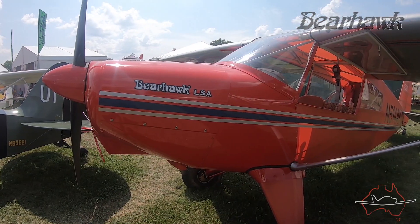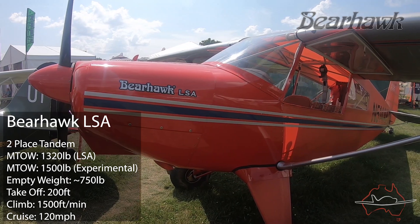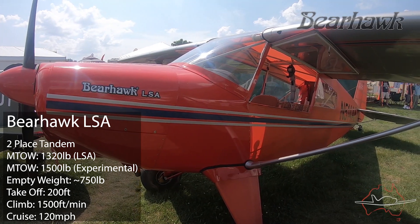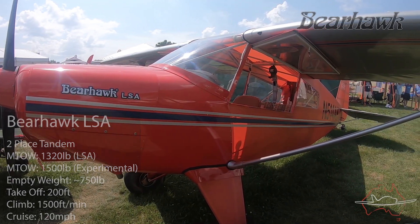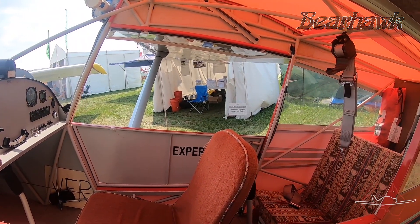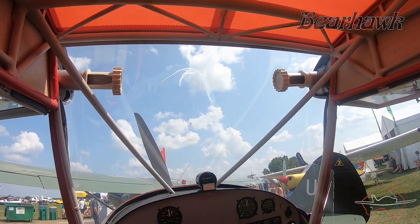I'm Mark from Bearhawk Aircraft. We manufacture kits for three models of airplanes: the Bearhawk LSA, the Bearhawk Patrol, and the Bearhawk Four-Place. All three models have very similar design features because they were designed by the same engineer, Bob Barrows of Virginia — a very well-known, highly regarded design engineer. I've been flying his airplanes for close to 20 years and couldn't think more highly of them. Nobody who flies any of his airplanes comes away anything other than very impressed.